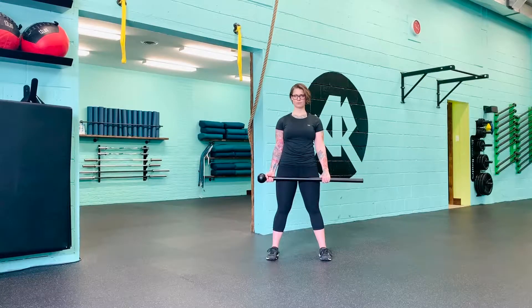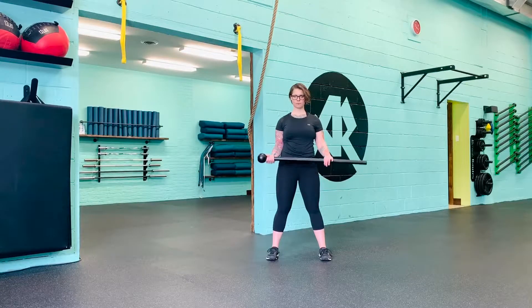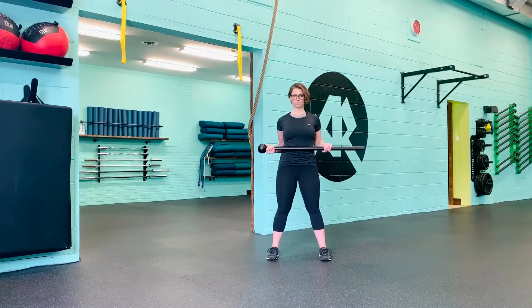For your under/over grip, hold the mace with one hand under the handle flush against the mace head and one hand over the handle.